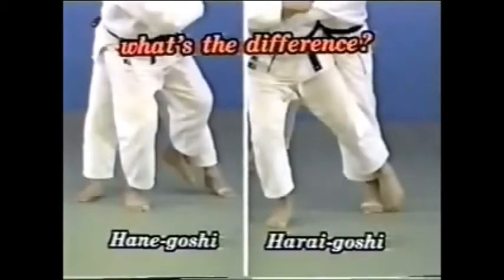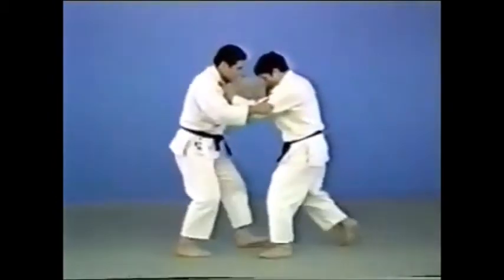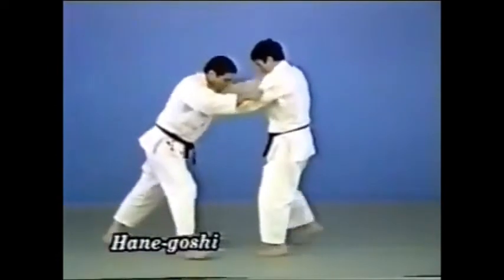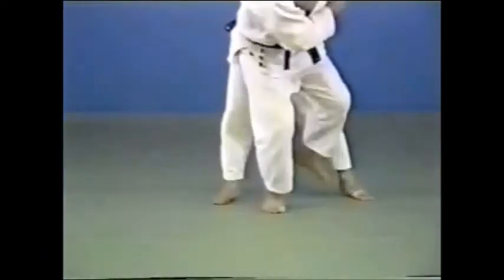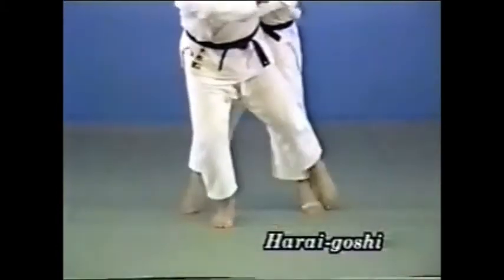Let's look at the difference between Hanegoshi and Harai-goshi. In Hanegoshi, you bounce your opponent up with your leg bent. In Harai-goshi, your leg is straight as you bounce your opponent up.